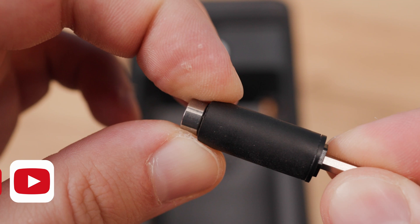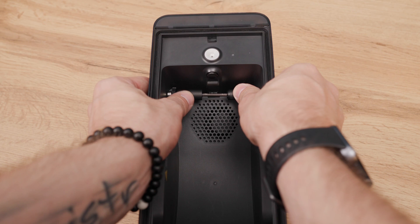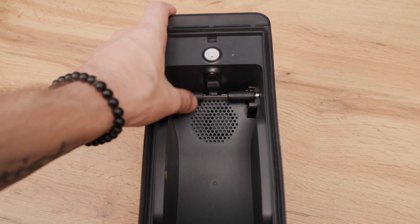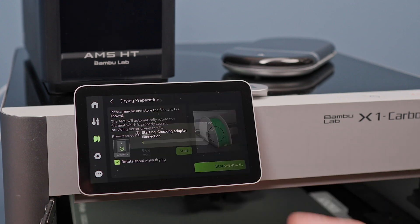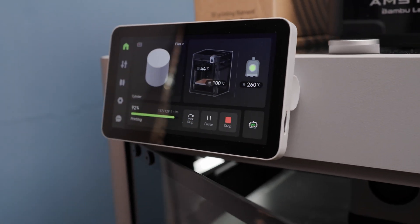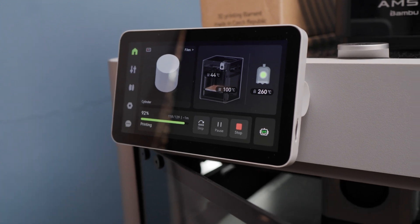To make everything run smoothly, you need to move the rubber part slightly away from the edge. After moving it, the shaft will snap back into the MS-HT without any problem. And now pay attention — at that moment it doesn't matter at all if the MS-HT tries to rotate the spool. It simply won't happen. Now you can dry and print at the same time, and it makes no difference whether you have an X1 series or P1 series printer.